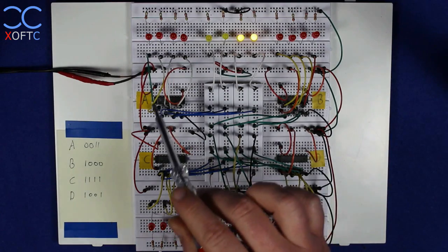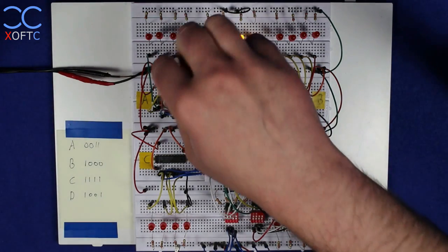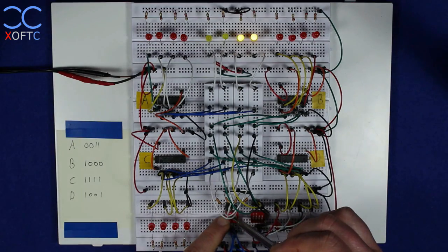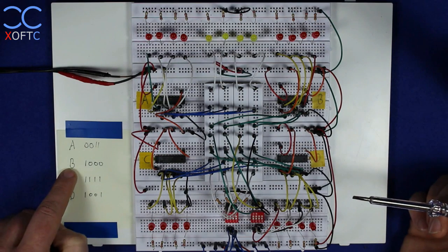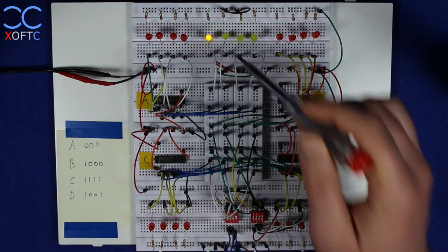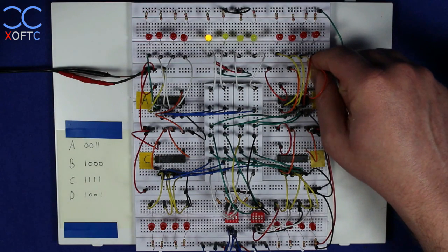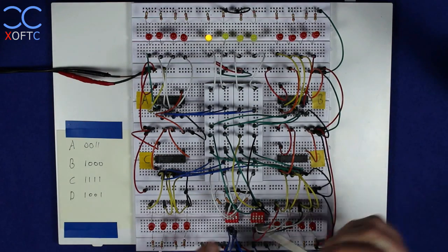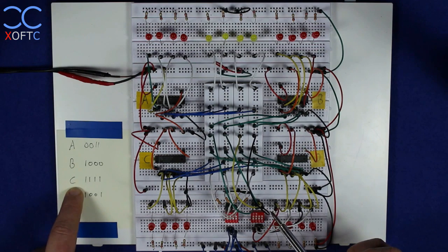I'll set the value 3 on the data bus — you can see it's there now. All registers receive the same data but we're going to take only the latch enable pin from register A and set it to low. Now we lower all the pins on the data bus so the data is gone. Moving to register B, I'm going to set the value 8, so I raise the fourth bit — you can see we have value 8 on the data bus. I take the latch enable pin from register B and set it to low as well.